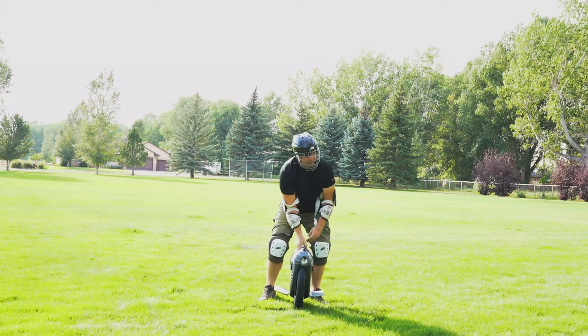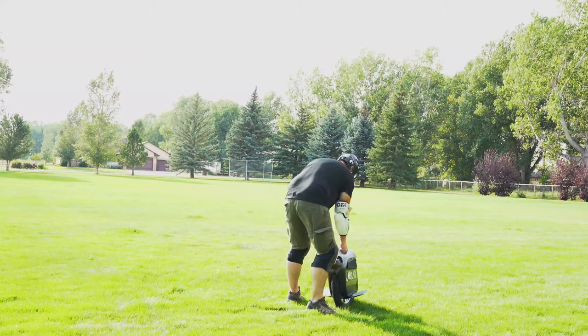Your first thing to do is figure out which is your dominant foot, either right or left. Start with that on the wheel first.